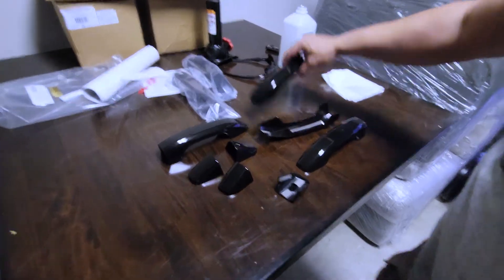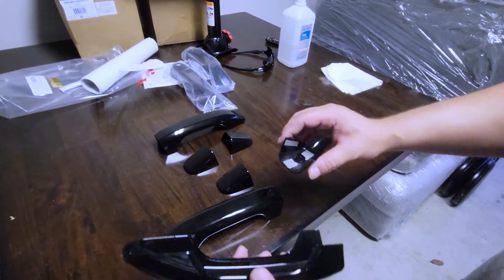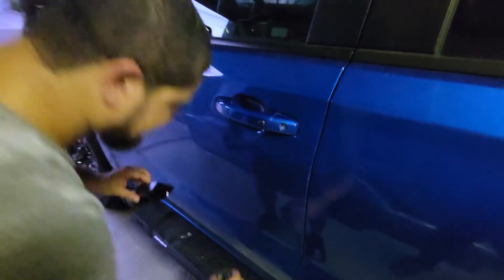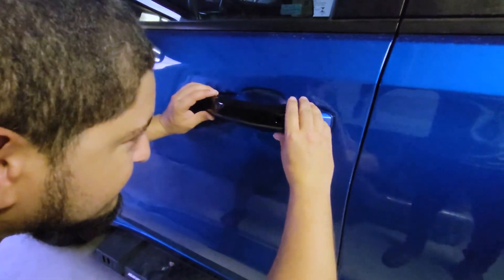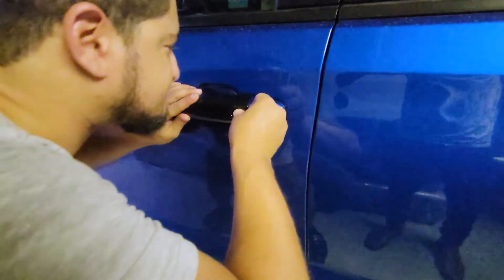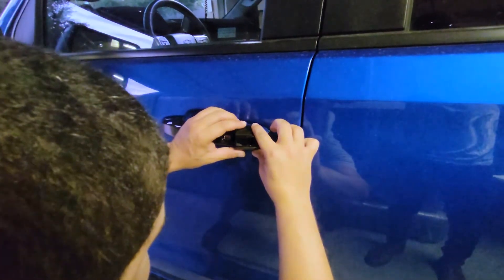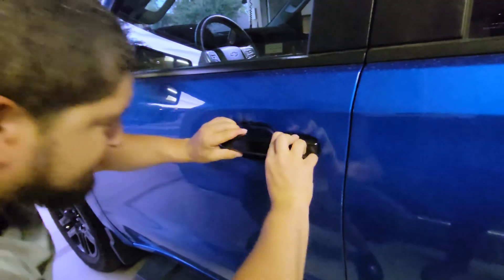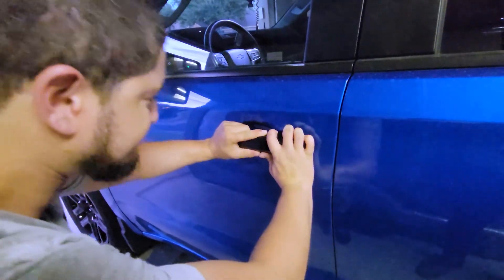Now we're going to do the install. Take the parts and remove the adhesive from the back — I already went ahead and did that to these parts so I can just do the install. We're going to line it up on the door handle, putting a little pressure on the outside as we place it. Then do the same with the second part — line it up and go ahead and put a little pressure there for about 10 to 15 seconds to let the adhesive settle in nicely.